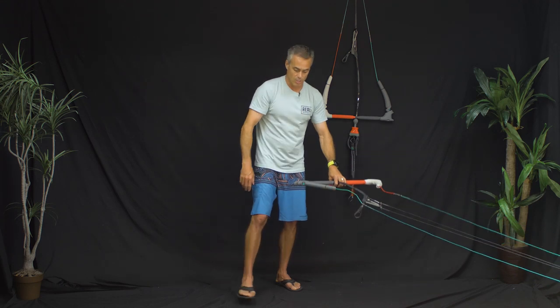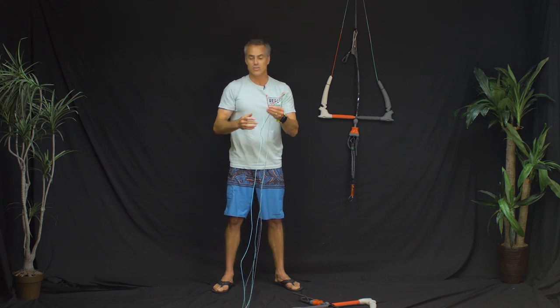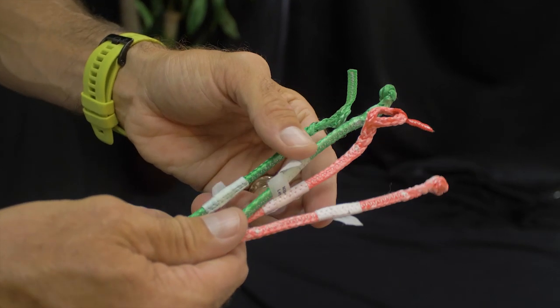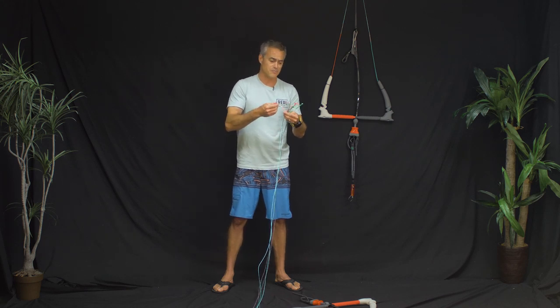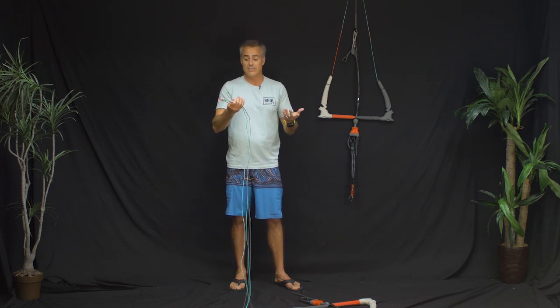Working our way up the bar to the pigtails — starting fresh with no legacy info, they look like a standard set of pigtails, which they are. The cool thing is they made them red and green again, and these are the exact same pigtails that are on the kite. Having the same pigtails on both the kite and bar means you can take one extra set of pigtails on vacation. These are high-wear items that do chafe, but if your kite pigtails or bar pigtails mess up, they're the same ones — very convenient.